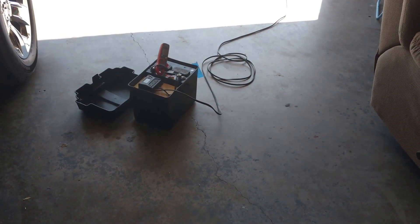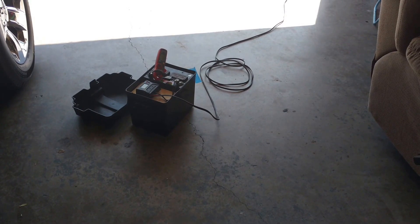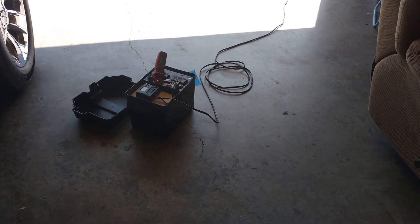I'm just doing some testing. The battery is a Walmart lawn and tractor starter battery — nothing special.